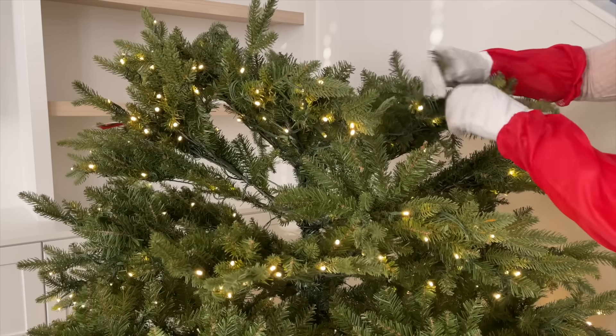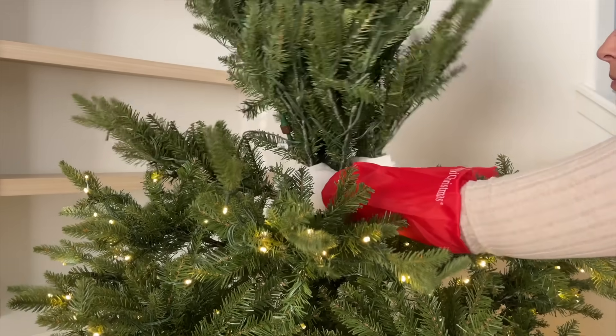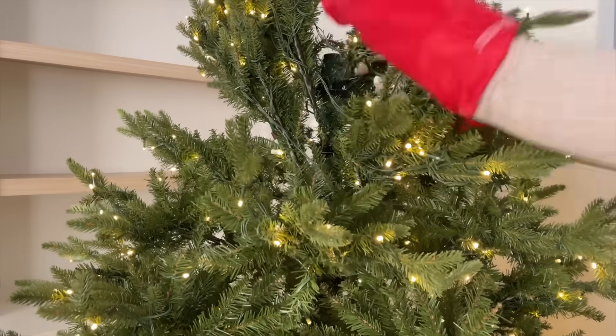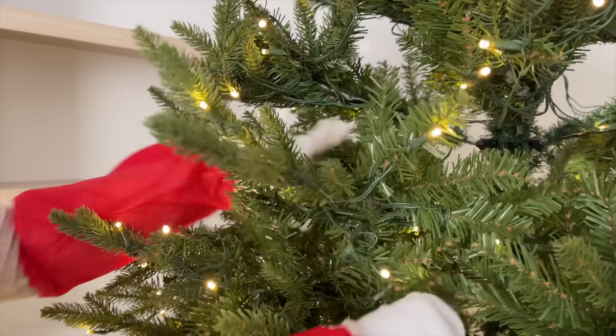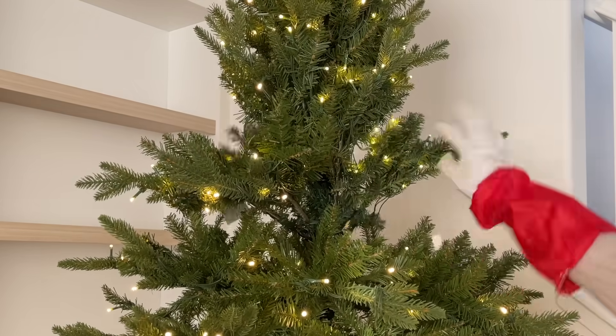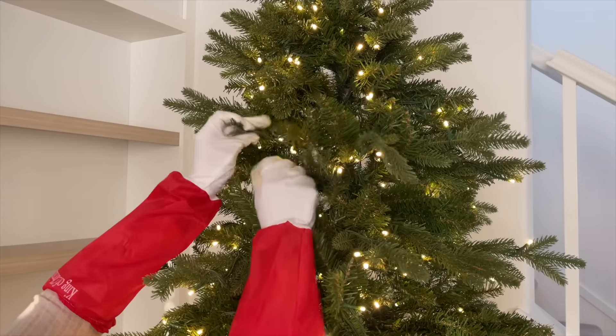One of my favorite parts of this tree is that the lights automatically turn on whenever you connect a piece. It also comes with a remote that has different settings — twinkling, flashing, whatever you like — and it has a timer and a dimmable feature. Such a beautiful tree; I'm obsessed, and so was my daughter. She was so happy to see it up.